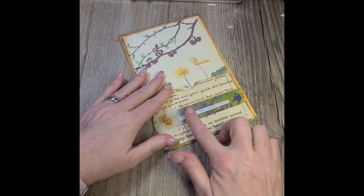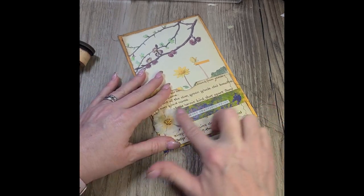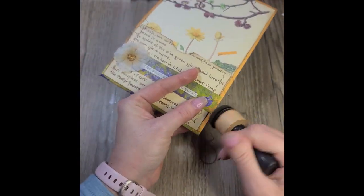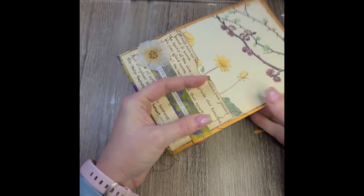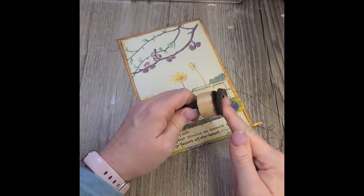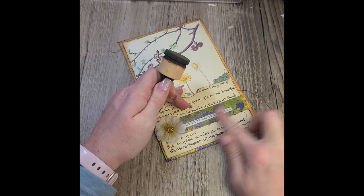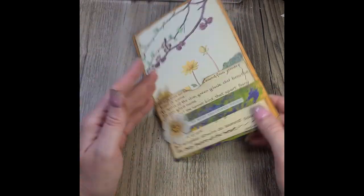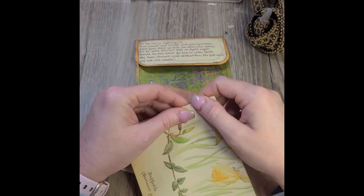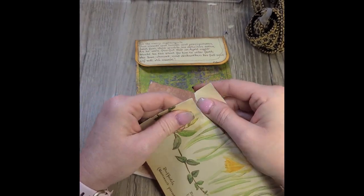I'm just taking some ink and instead of using my dauber or sponge, I'm just putting a little bit on my finger. I'm just going to ink up the edges that I missed a little bit. I put the ink on my finger and just kind of rubbed it on — it muted it down just a little bit, and it didn't give me any hard, crisp edges like using my sponge would have.